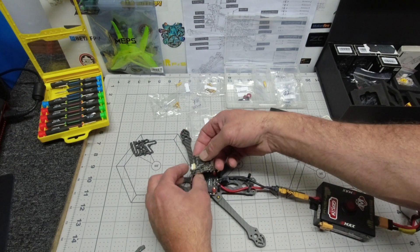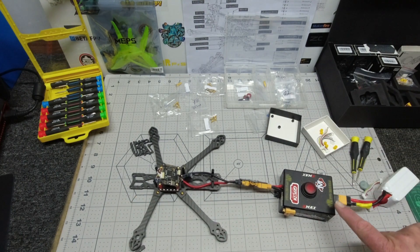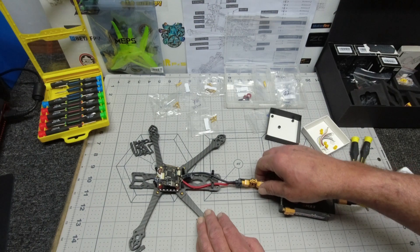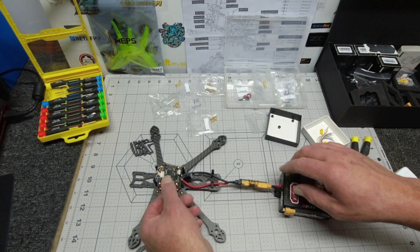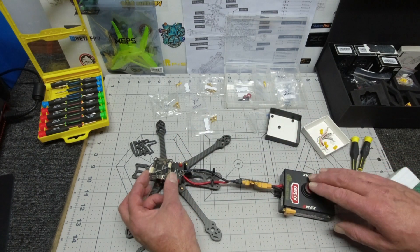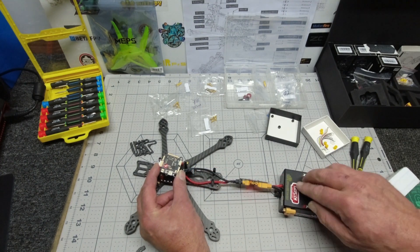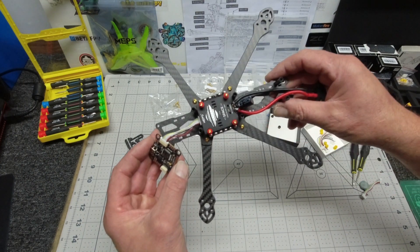Dropped it back in. I'm just going to use my smoke stopper here and make sure everything is good before I go any further. If I turn this on it won't beep because the motors make the beep — it should just show me a couple of lights on the flight controller and let me know everything is running correctly. Beep beep, light — very good. Next, I think we're ready to attach our motors.